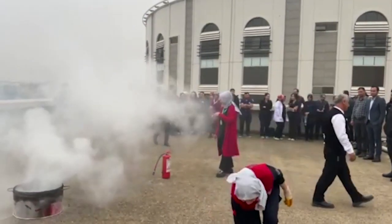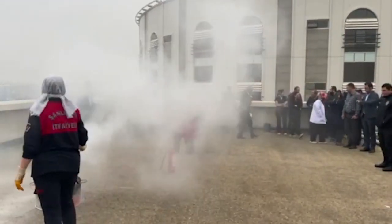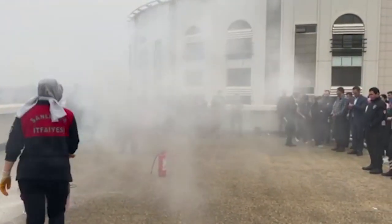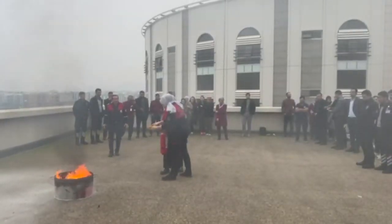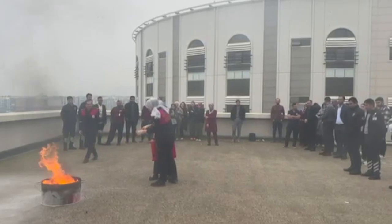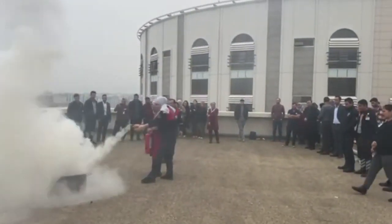Bak şu temizle. Şehir atı yapın. İç kısmından tut. Tam yangının çıkış noktasına. Tamam ablam.